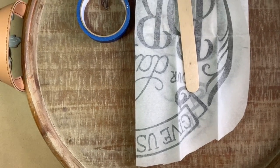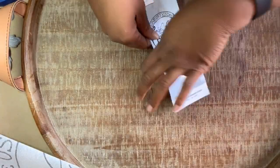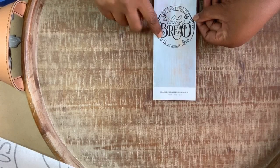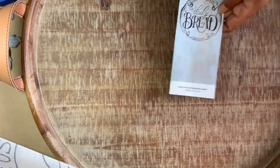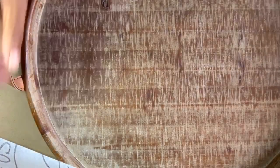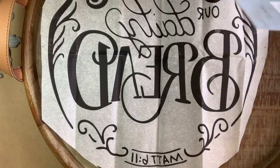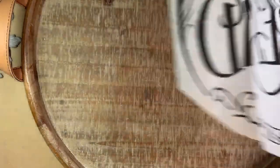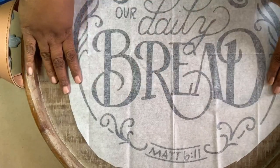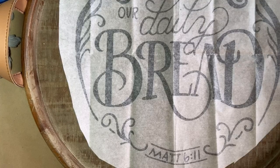So what I have here is a tray and I have this rub-on. I have this rub-on here and it says 'Give us this day our daily bread' and it's a verse from Matthew 6:11. When I saw this rub-on I had to have it in my home. I wasn't aware of the size of it. It does come in at 16 and a half by 23 and a half, and as you can see here the stencil alone is about 15 by 15. So I picked up this tray at Hobby Lobby because I was going to do a little breadboard that I have here on hand.